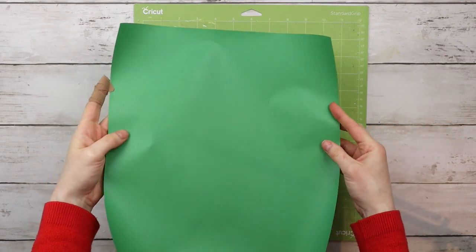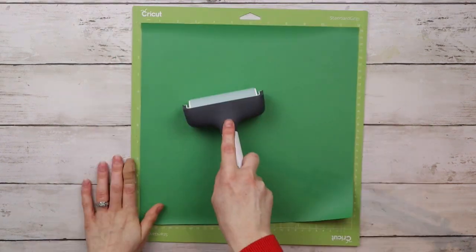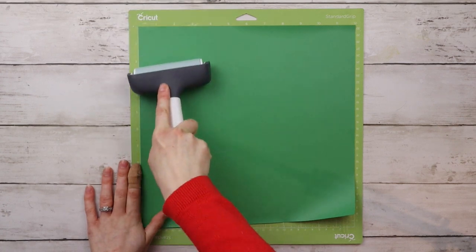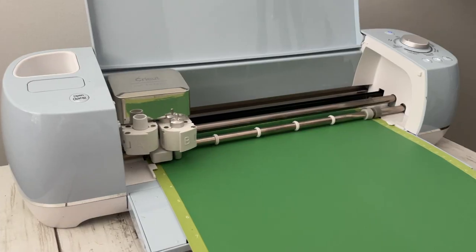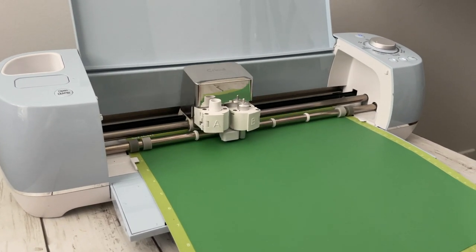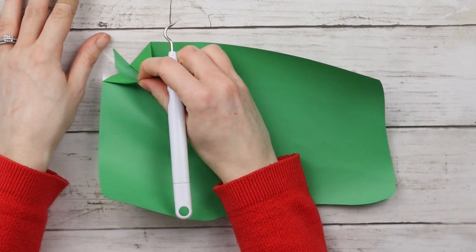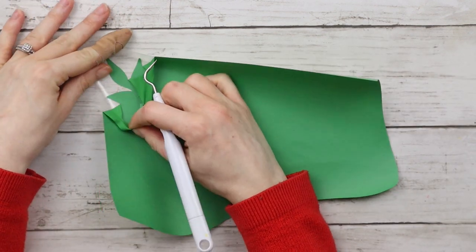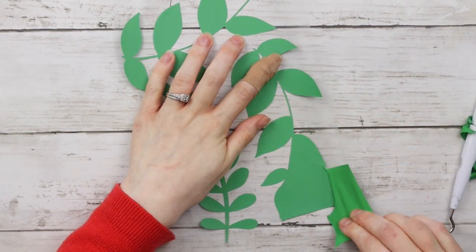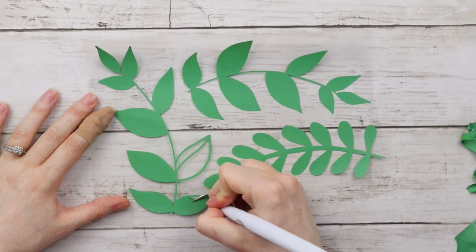I'm using Cricut iron-on vinyl for this project. For iron-on, you always want to make sure the shiny side is facing down to the mat. I'm using my brayer tool to smooth it down and make it nice and secure. Now it's time to cut out my designs. To weed out all the leaves, I'm placing the shiny side down and weeding them out from the mat side.